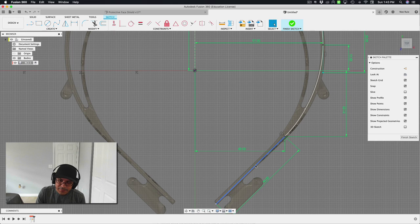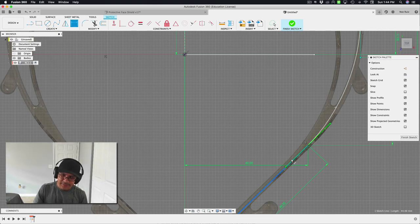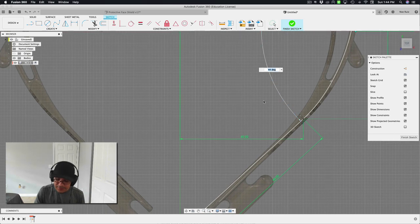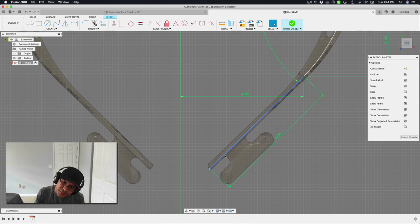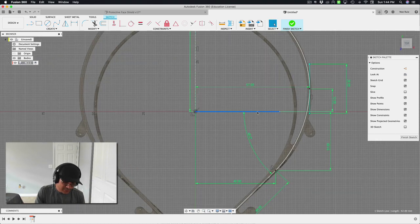I want to apply an angle to this line. I'll grab the line tool and draw a reference line from the center going along the X axis — just to create a degree measurement. I'll select both lines, hit D for dimension, and you can see it's about 46 degrees. You can see it's following the preset design pretty closely. I'll make that reference line a construction line by hitting X.